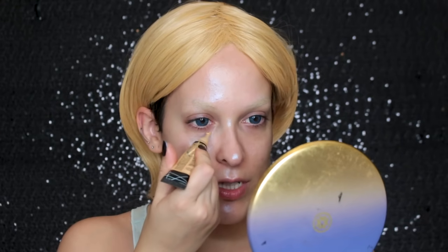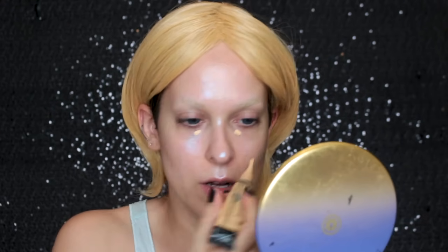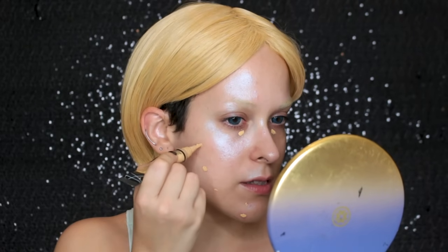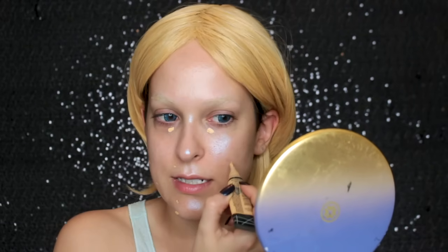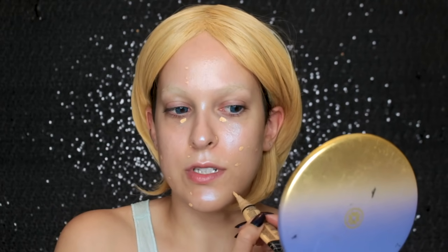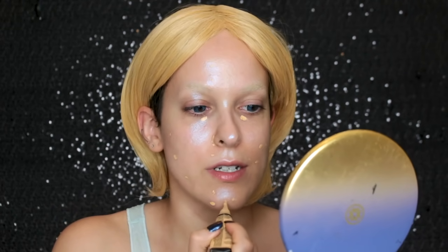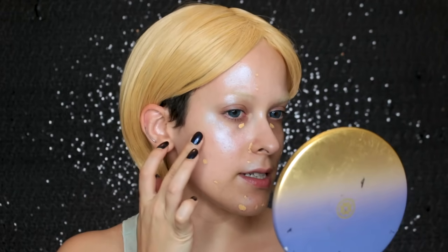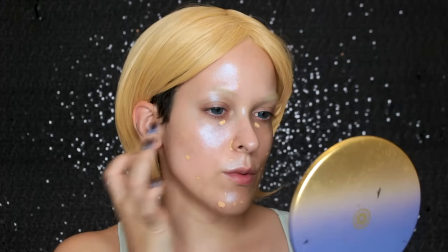Now I'm going to go in with the LA Girl Pro Conceal in the color yellow corrector, and I'm going to use that to conceal all my little blemishes and the dark circles under my eyes. This will allow me to use less concealer and less foundation. If you correct the color first, you'll be able to use less product when trying to cover it up. I like to let that sit for a little bit before I blend it in with my finger.